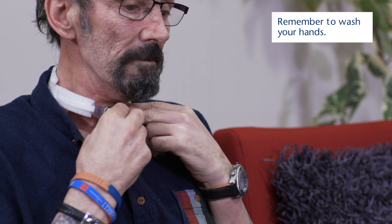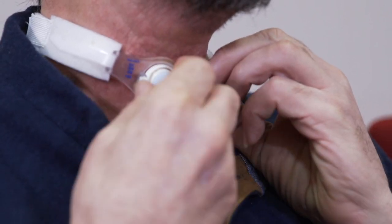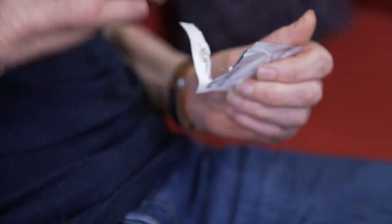You will remove the inner tracheostomy tube and replace it with the new inner tracheostomy tube, and this will click into place. You will then clean the surrounding skin.